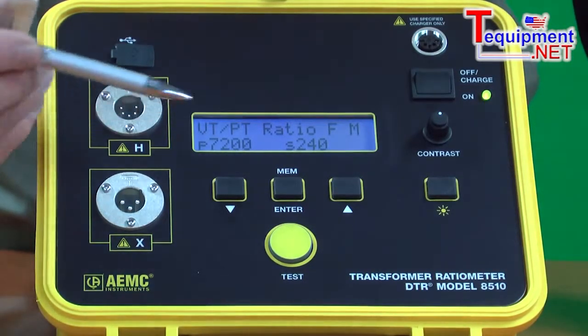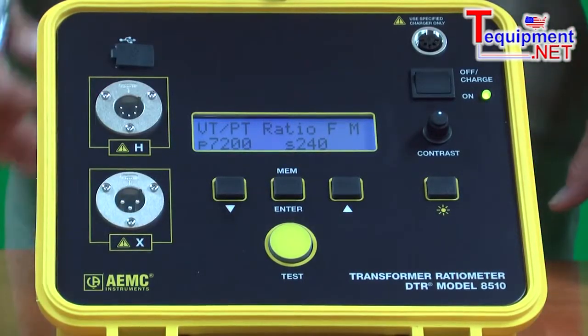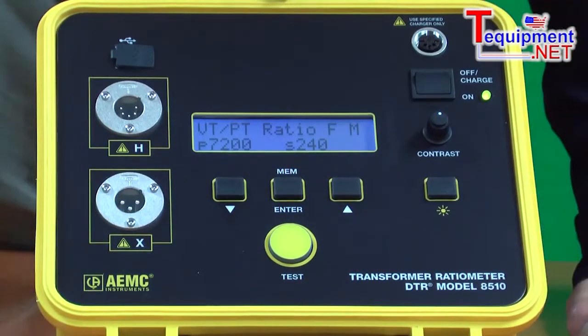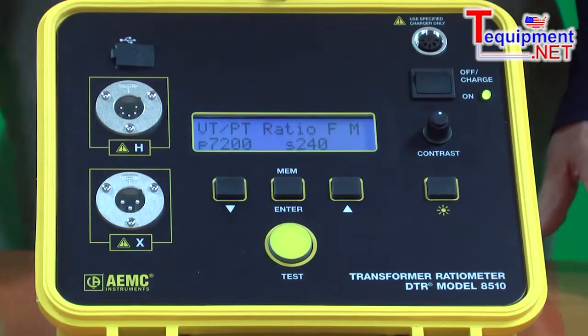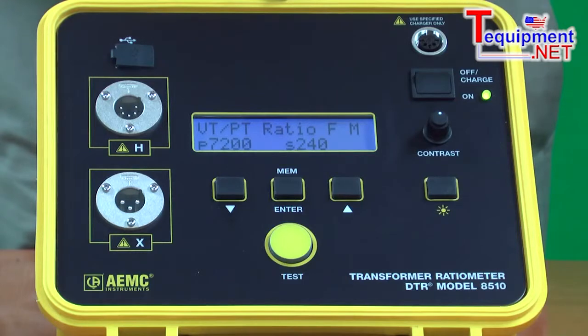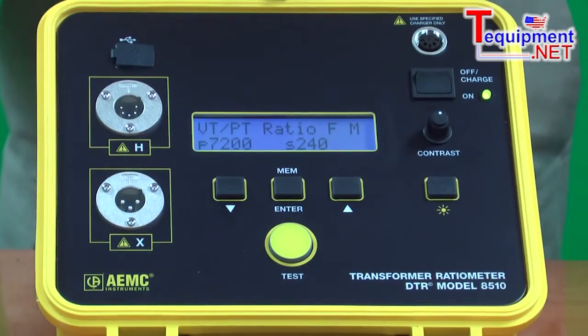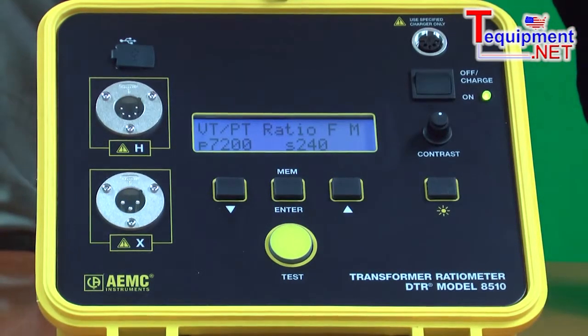At the completion of the test, the user simply presses the MEM button, stores the data in memory, and moves on to the next test. This can also be automated — the system can be set up to automatically store at the completion of each test. This is very helpful when doing multiple tap transformers where quite often 96 tests are being done on a single transformer. The user no longer has to press the button 96 times; press it once and it will store automatically after each reading.